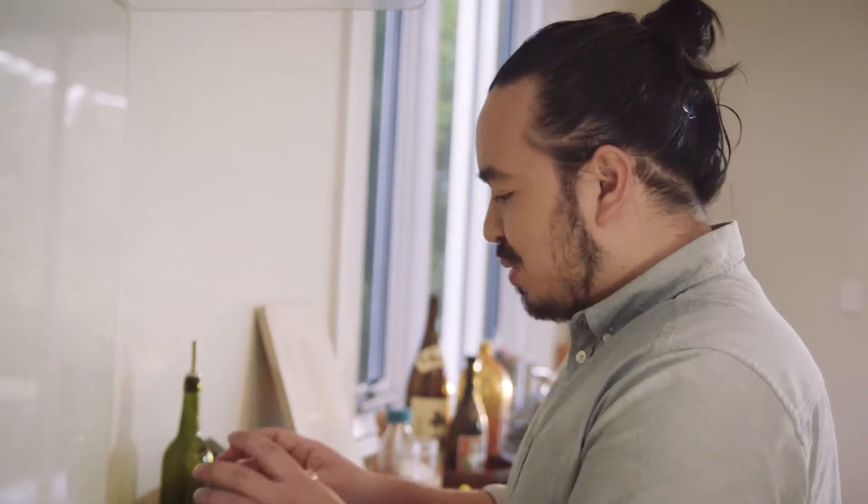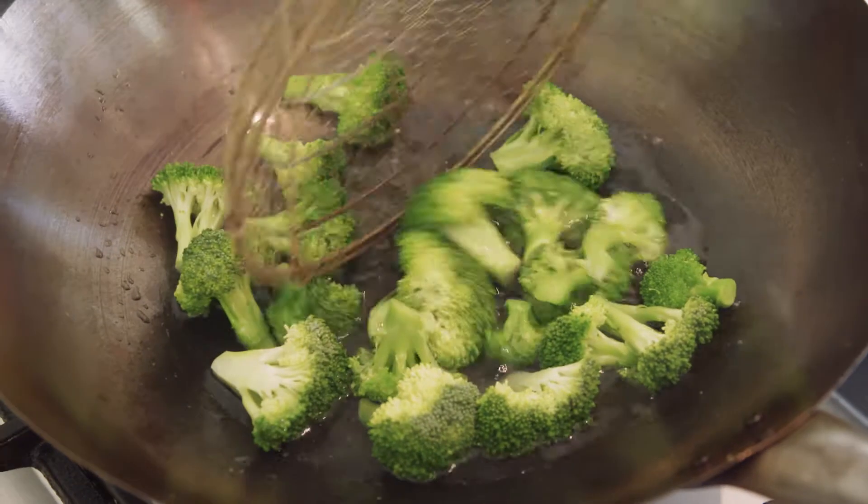There's some water boiling in the wok and I just want to blanch the broccoli first, because it's going to take a little bit longer to cook than the beef. The broccoli comes out.